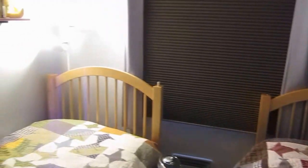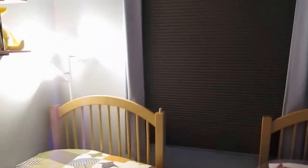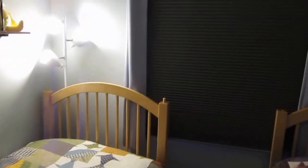We also have a red night light in the bathroom if we need to go to the bathroom in the middle of the night. Hope you guys get some value from that.